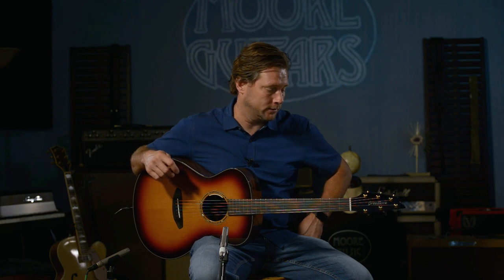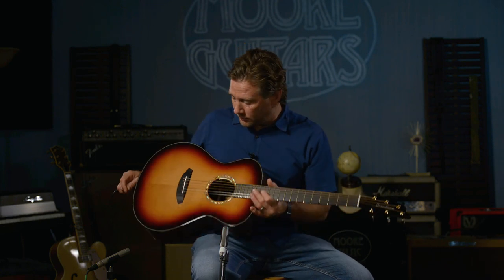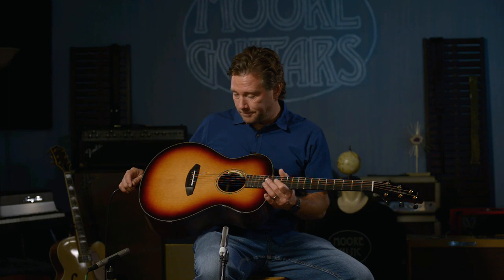It's got everything amazing that comes on an amazing Breedlove guitar. Check it out at moreguitars.com — it could be yours. Last chance, this is the last one around.